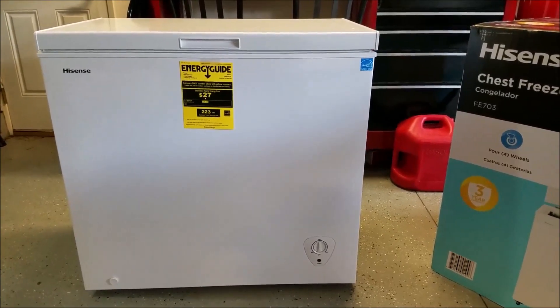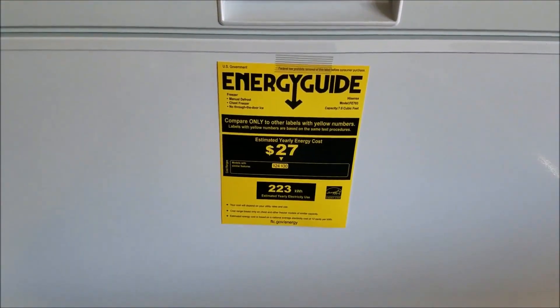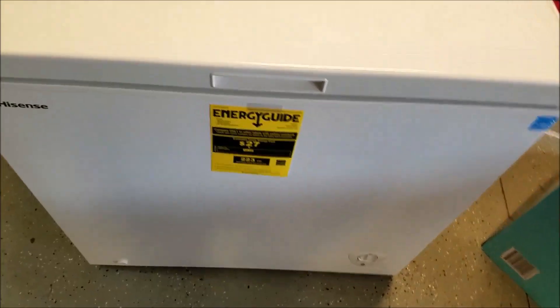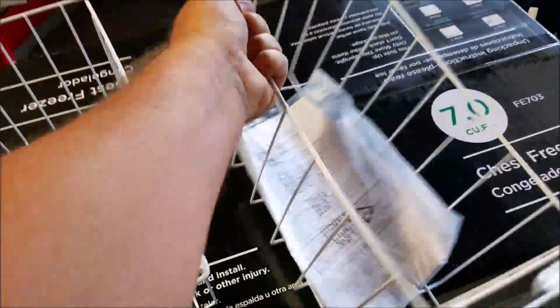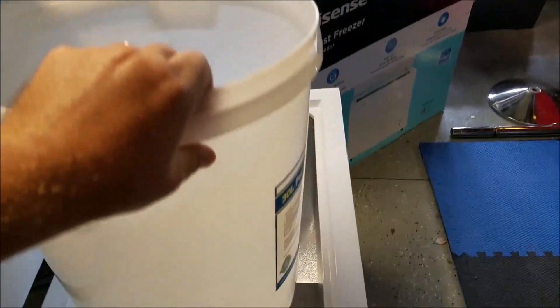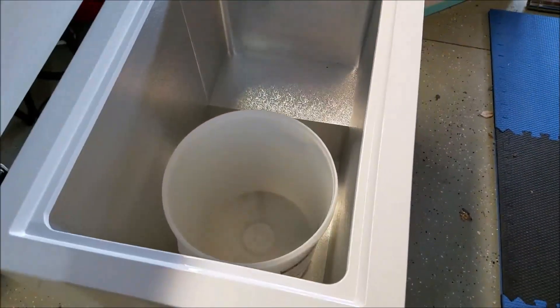Now we have the chest freezer out of the box. Our estimated yearly cost for it will be $27, but I won't be running it 24/7 because we'll be using the temperature control. Opening it up, it has these baskets which we may or may not use. It fits perfectly with the fermenter, with still plenty of room.